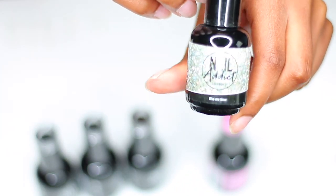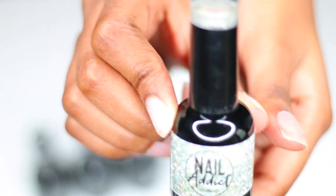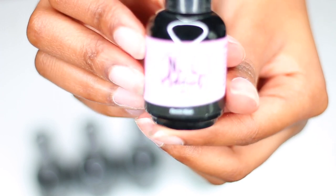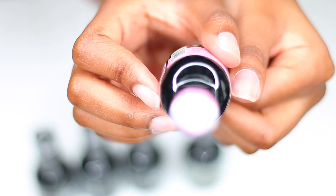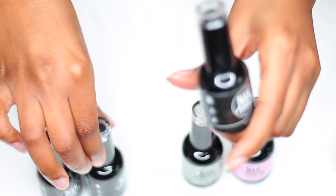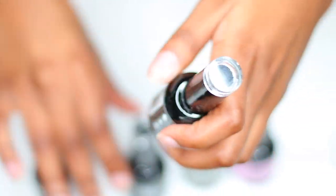I'm going to be using this glitter color right here called 'Kiss Me Now,' and then I have another one that's pink called 'Electric Rose.' I'm going to list all the names in the description box — the soak off, the peel off, and the top coat.